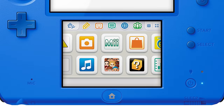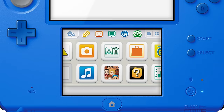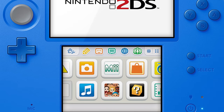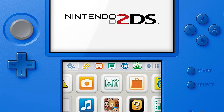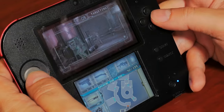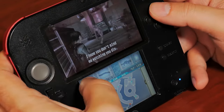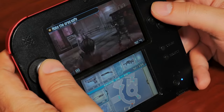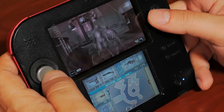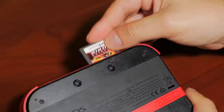Hardware-wise, the 2DS shares almost identical specifications to the 3DS. It retains the same dual-core ARM11 and single-core ARM9 CPU chips, 128 megabytes of main memory with 6 megabytes of graphics RAM, a 4 gigabyte SD card, and 1 gigabyte of internal flash. The 2DS features a 3.5-inch display capable of 400 by 240 pixels, a 320 by 240 resistive touchscreen, and 2.4 GHz wireless networking, with full backward compatibility with DS and DSi games.